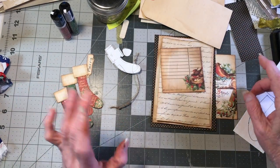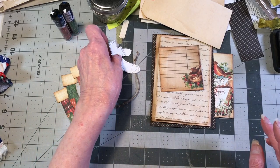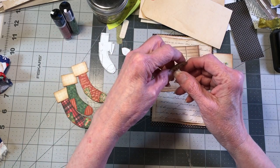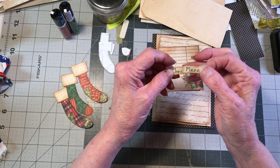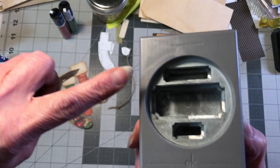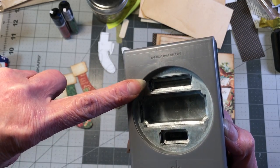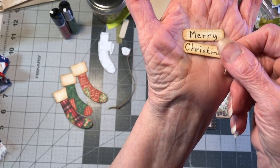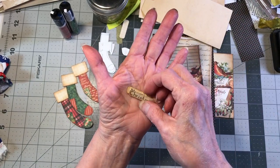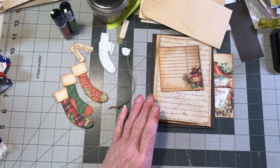We've got our twine, our two journaling cards, and our background. You can do the title with alphas or just hand write it. I used a label punch - the middle size - and I free-handed 'Merry Christmas.' You can say whatever you want there.